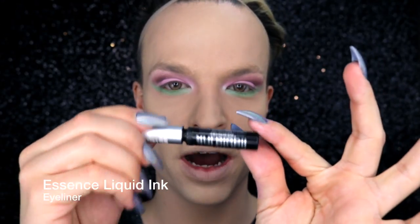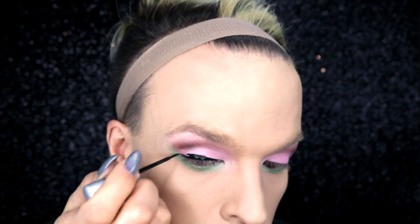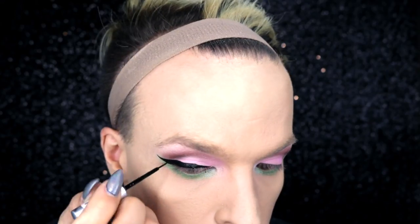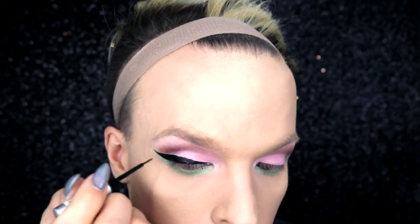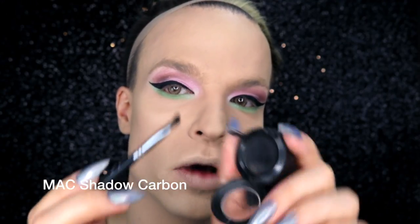To finish off the eye makeup I am using my liquid ink eyeliner by Essence. To make your eyeliner last all day long, I'm baking it — and I'm baking it with some black eyeshadow and a small brush.